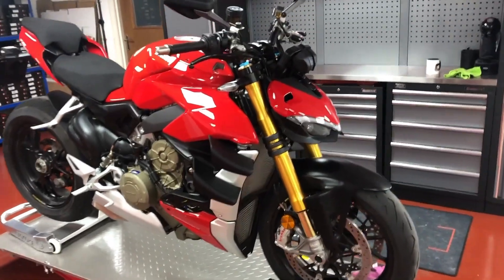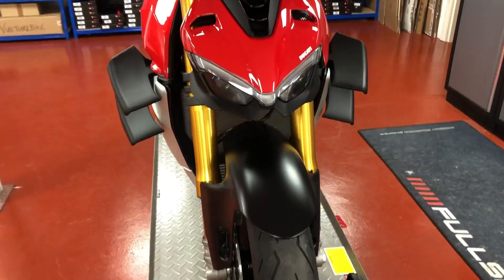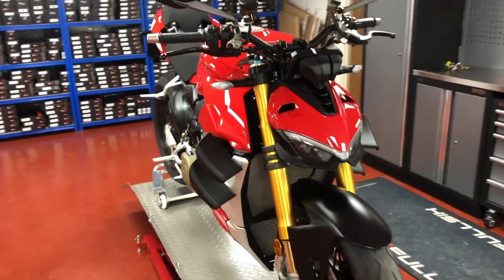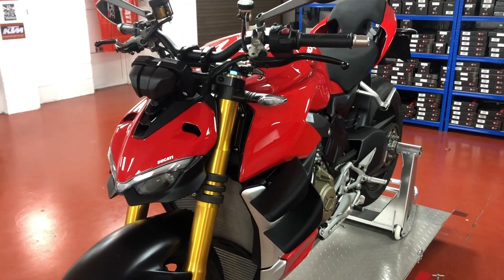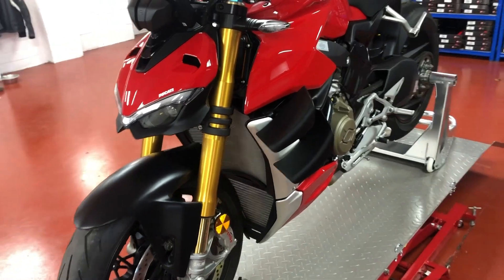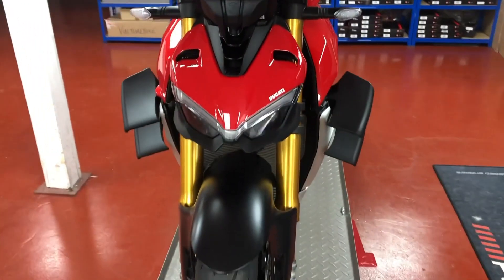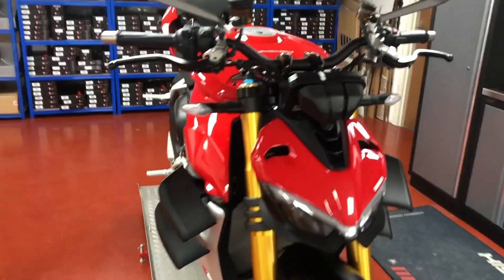Hi guys, so this is our Ducati Streetfighter V4S — pretty much brand new and completely stock. We're going to be completely transforming it using all of our parts which we have available on our website. We'll be doing a lot of information about why we've chosen these parts, how they fit onto the bike — basically a build like we did back in 2014 with our Panigale 1199S, which is pretty much the first full carbon Panigale build. I've put a link in the description below so you can see that video and get some idea of what kind of build this is going to be.